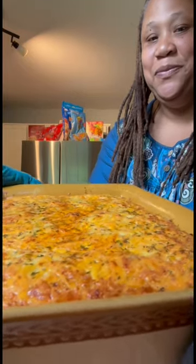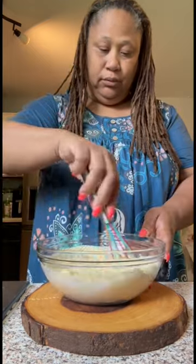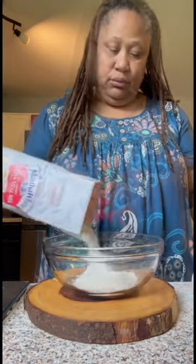Y'all ready for some squash casserole? Let me show you how I do it. I start off by making a pan of Jiffy cornbread, just following the package instructions. After I finish the Jiffy, I just make up a batch of regular cornbread.